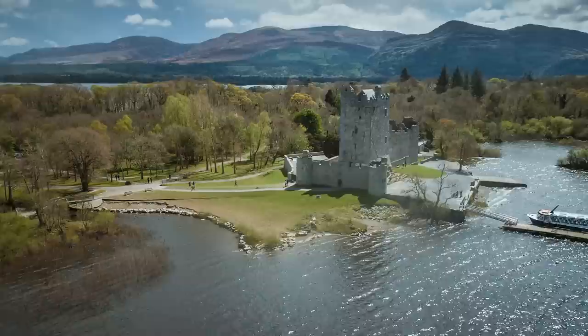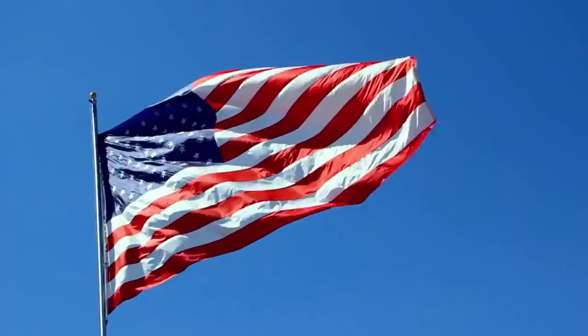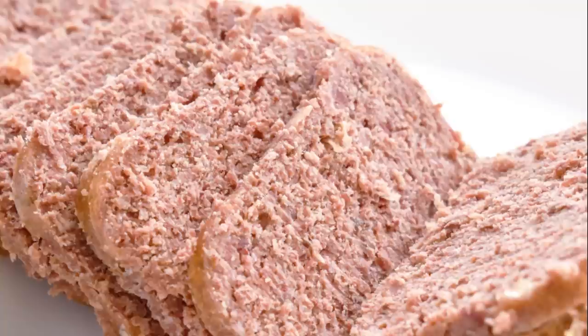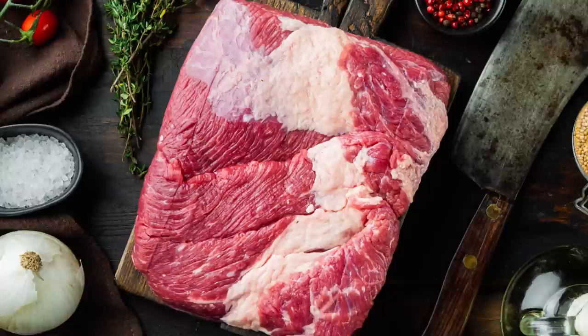There's a very good reason that corned beef is often associated with the Irish. Beef wasn't easy to get your hands on back in 19th-century Ireland, but upon their arrival in the United States, everything changed for Irish immigrants. Beef was more readily available, while the meats the Irish had grown accustomed to, such as ham, were actually more expensive. Needless to say, immigrants at the time were on the lookout for the most affordable food they could find, and corned beef was the perfect option for them.